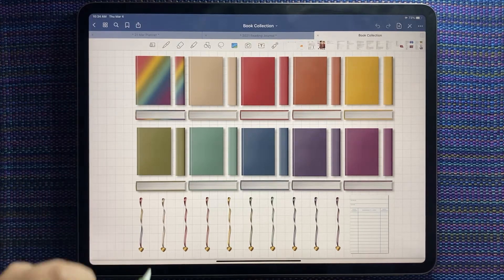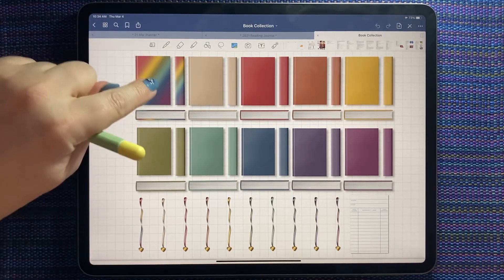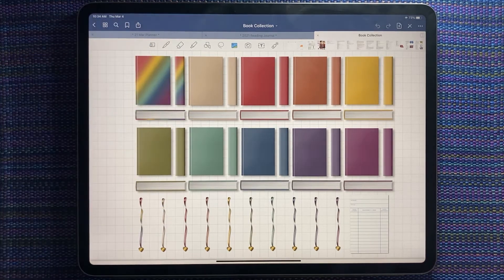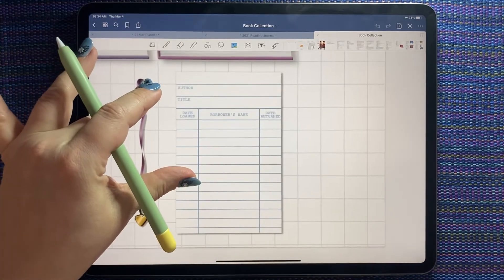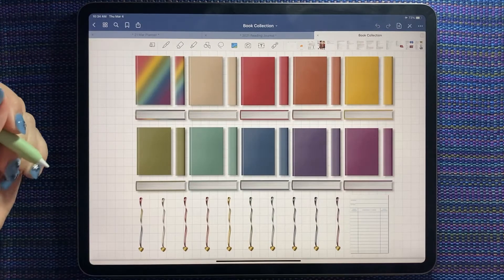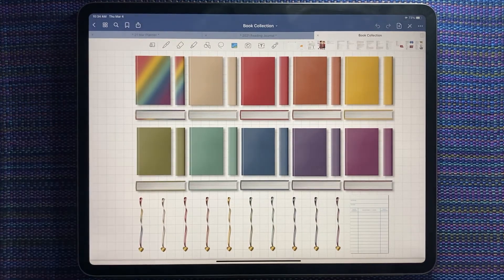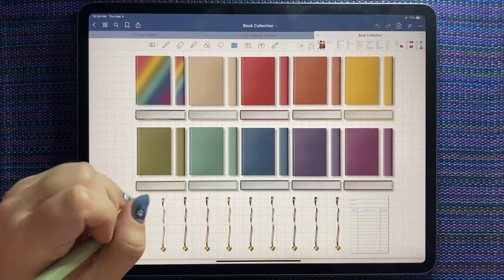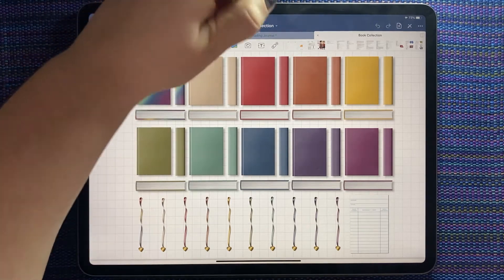The book collection is the one I'm really excited for and we're going to play with it a little bit today. You get a top view or front view of the cover, a spine, and a side view of the pages. There are bookmarks and this super cute library card — I think the library card is probably my favorite part. It comes in different palettes; I chose muted because the muted palette is my favorite. Right away I thought I would use this collection in my reading journal that I started this year.